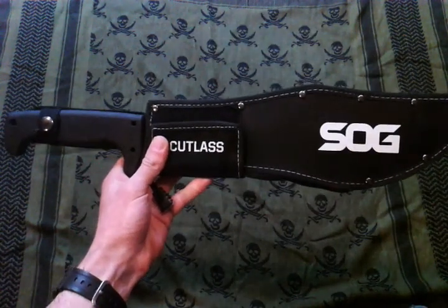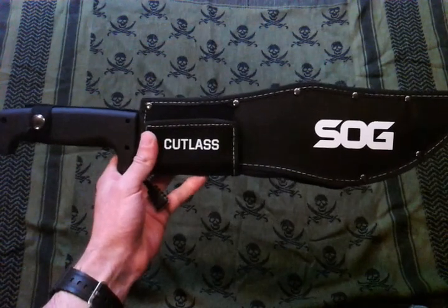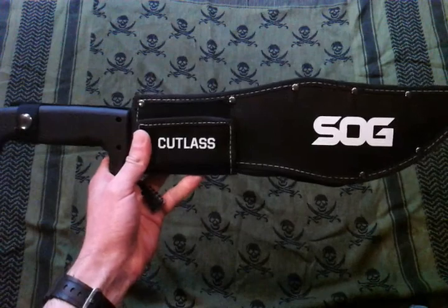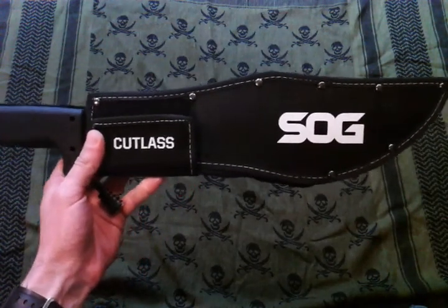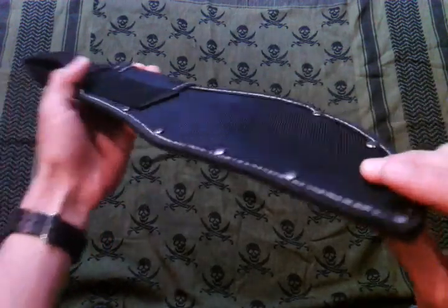Here we go, got a brand new 2014 blade for you to check out today. It's a SOG Cutlass Machete from the SOG Safari lineup. It comes with a synthetic sheath — I like how they did it this year, it's a nice thin compact design.